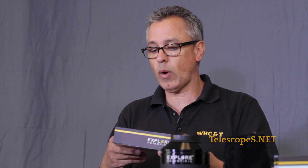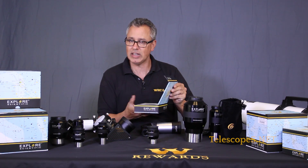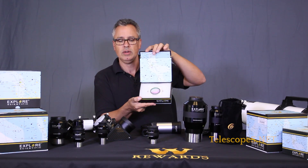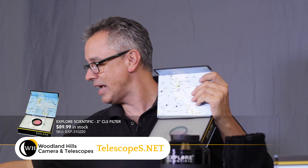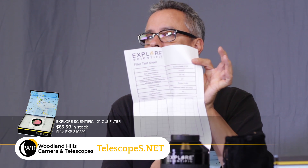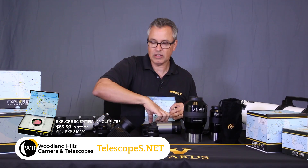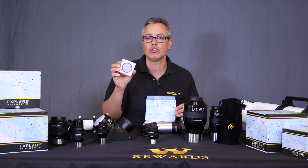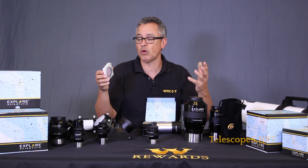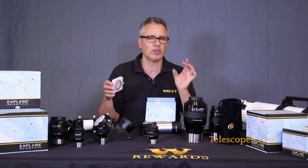I really dig these decorative boxes that Explorer Scientific uses. Now inside here - I know this is a large box for a filter, but it's about presentation. And you even get a little certificate with a light transmission report. They have three different filters: the CLS, which is basically equivalent to your broadband; the UHC for ultra high contrast; and the oxygen III, which get narrower and narrower.